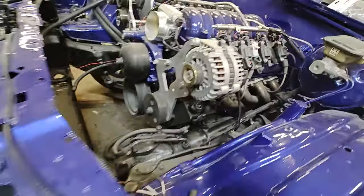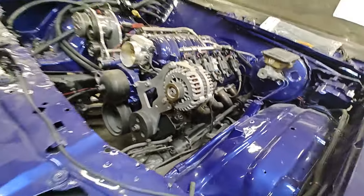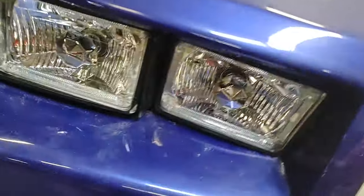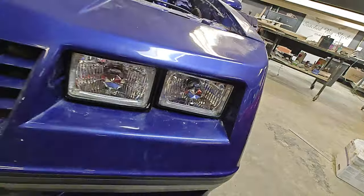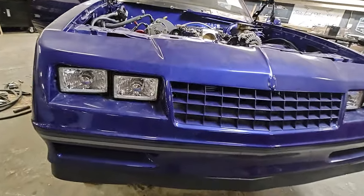We got a new powerhouse alternator that's getting built for it right down the street — thank God there was a local place that does that type of work. We got the new eyeballs installed today — the halos.